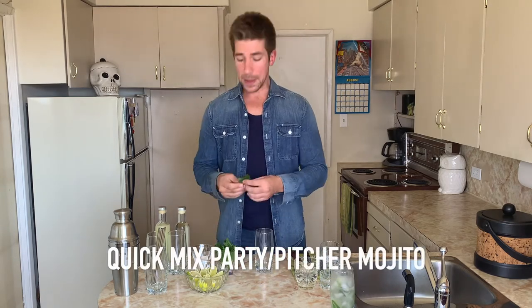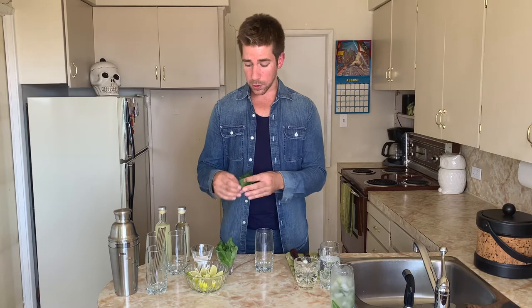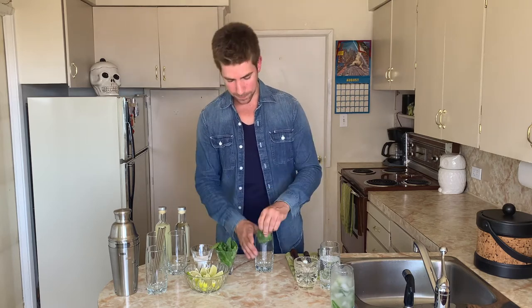So refreshing. Let's make another one. Put in your mint — I'm going to do another grouping of 10. Instead of using the sugar, I made a simple syrup.